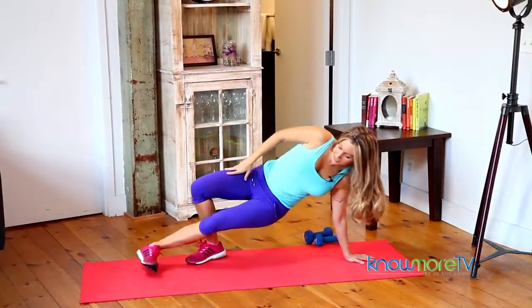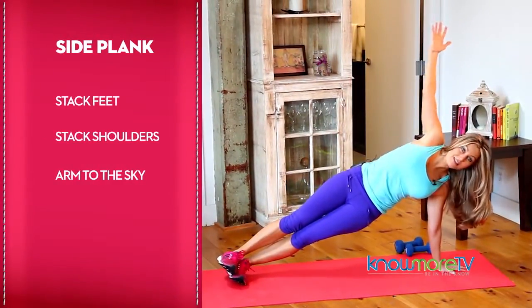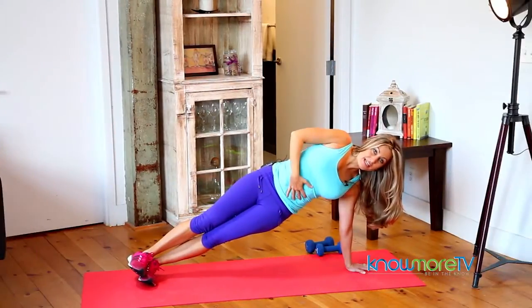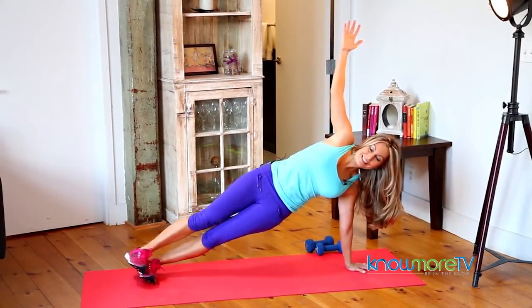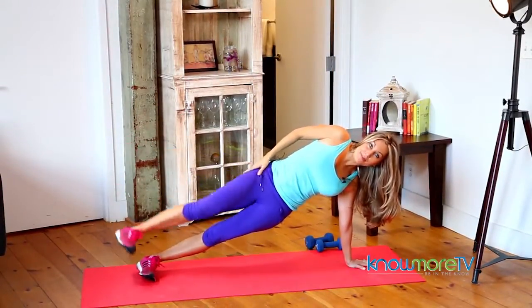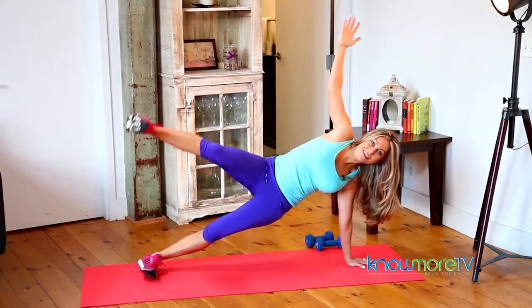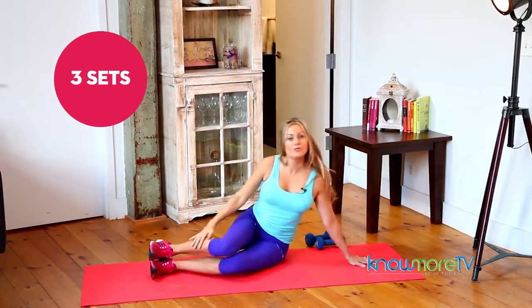Next up we'll come to a side plank, stacking the feet and stacking the shoulder directly over the wrist, other arm to the sky. You'll engage your abdominals and your obliques, then lift and lower a flexed foot to work your outer thigh, your hip abductor. I would do 20 to 30 of these, and be sure to repeat on the other side. Again, you can do three sets.